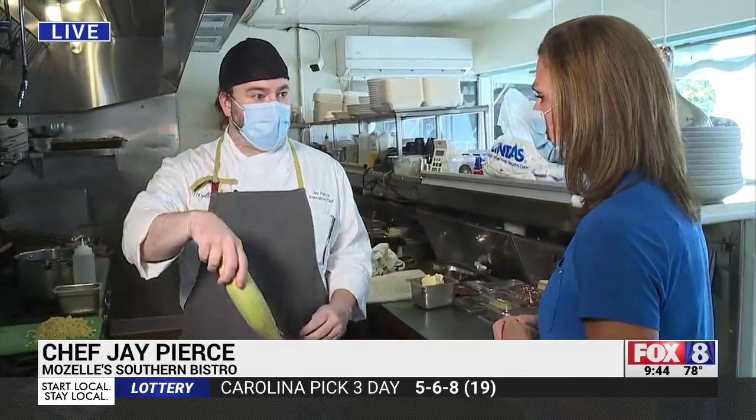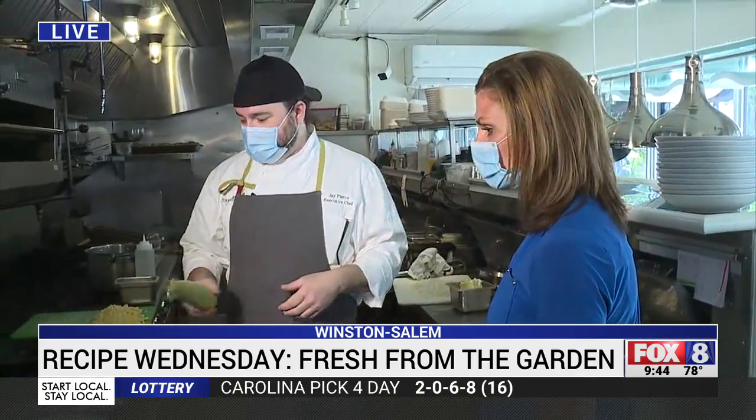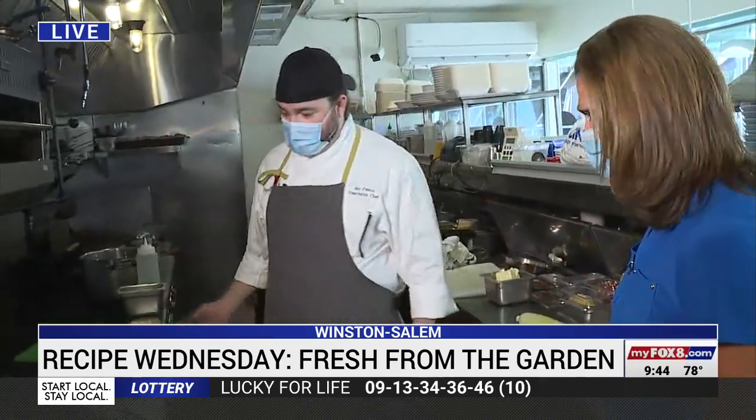Street corn is really esquites, which is a Mexico City thing. It's usually done elote-style where the whole corn is boiled and then you cover it with toppings and eat it. It's usually mayonnaise, cheese, chili, and lime. So we cut it off the cob, got oil smoking, and we're going to sauté it real good.